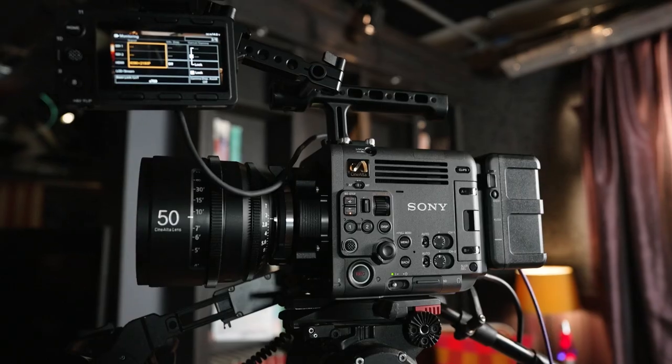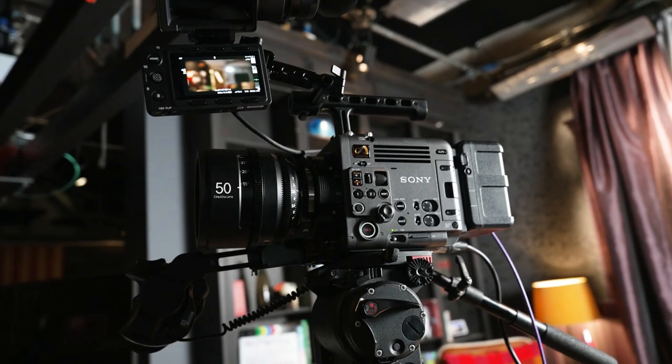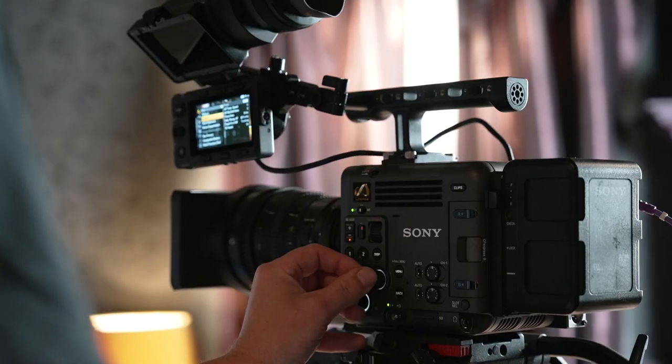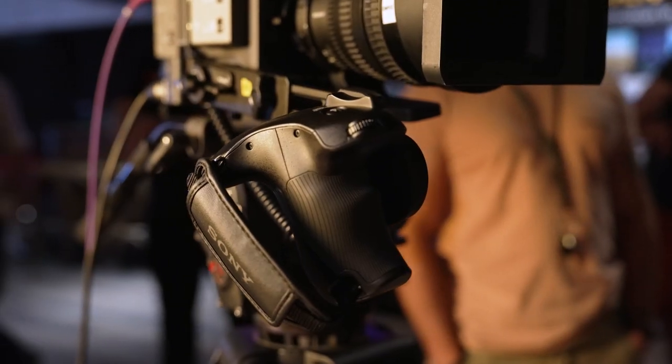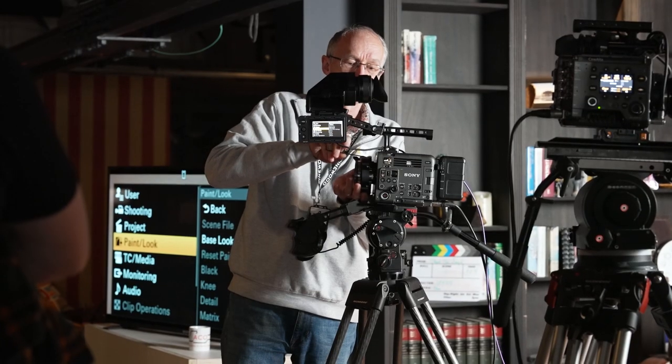Our top news this week: Sony has released an updated version of their XOCN whitepaper. The latest version 1.1 is a highly recommended read for any future Verano owner or anyone working with the Venice 2, as it provides a digestible overview of some of the technical parameters behind the XOCN format and its benefits compared to ProRes and other formats, utilizing a 16-bit MXF wrapper.